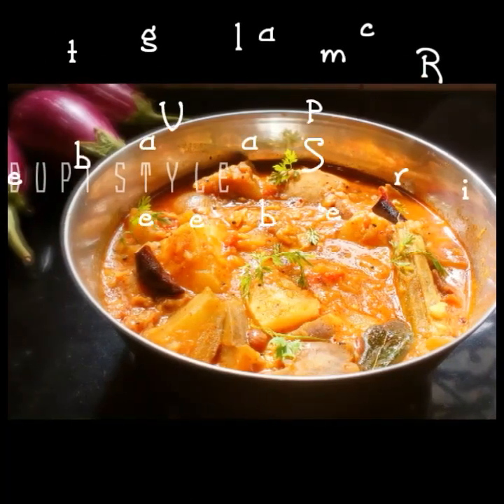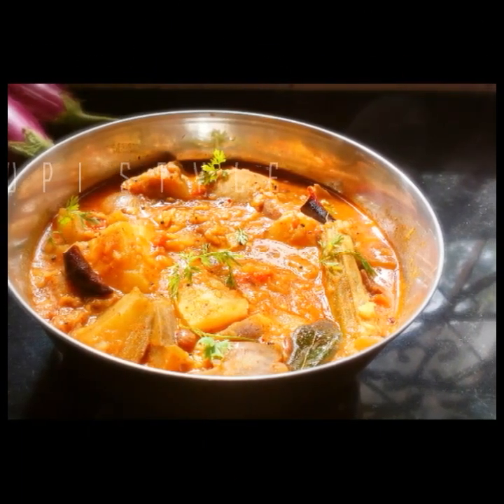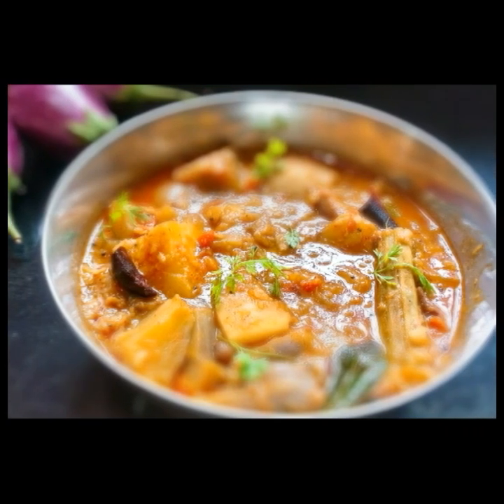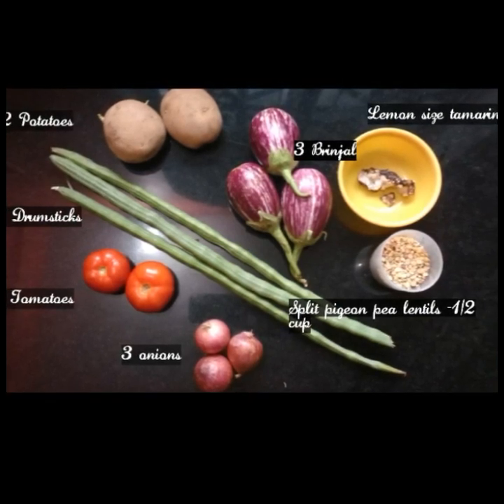Hi, namaste! Welcome to Food Interest. In this video, I'll be showing you how to make Udupi style vegetable sambar. Let's start with the ingredients. To make the sambar, I've used two potatoes, three drumsticks, two tomatoes, and three onions.